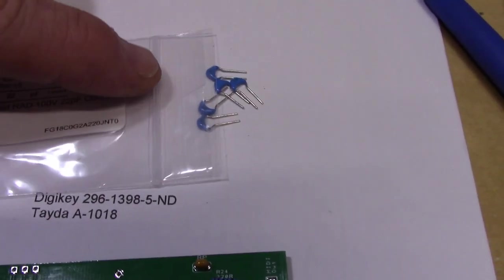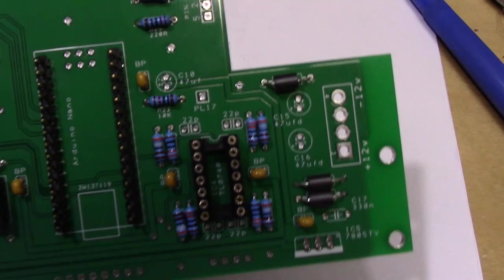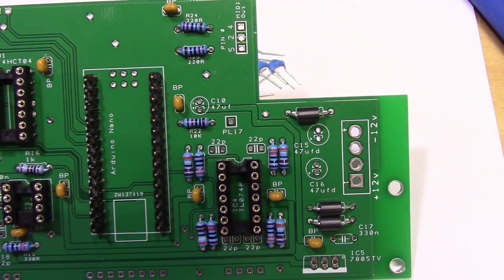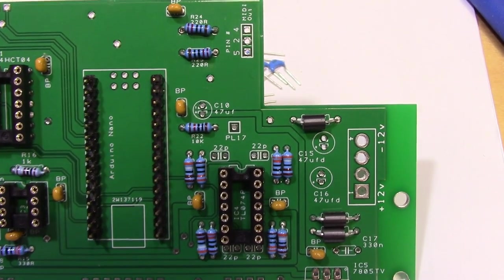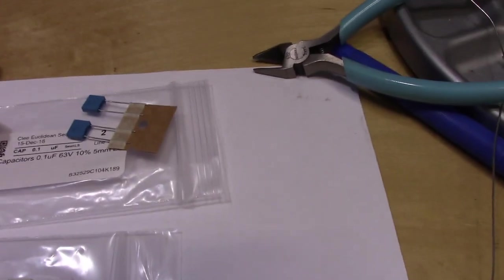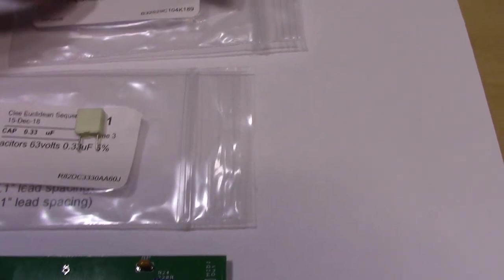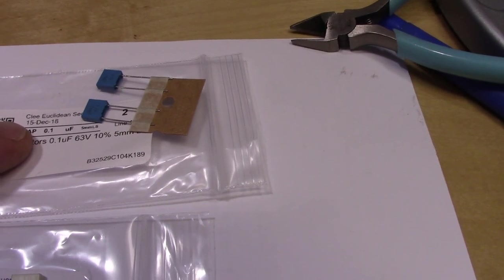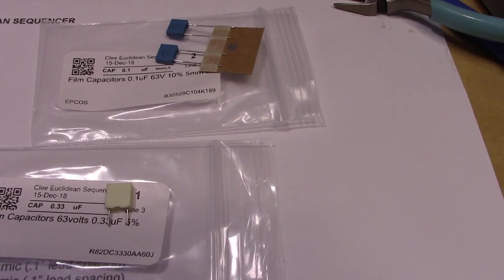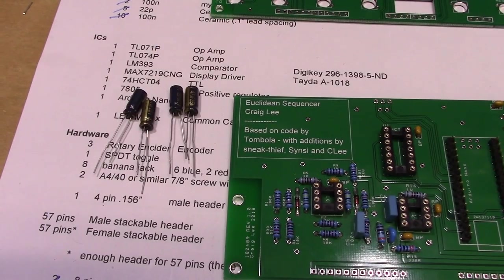Next I'll put in these five little 22 picofarad capacitors — they're very small and don't hold a lot of charge. On the board it just says 22p. Then we're going to put in these blocky film capacitors: one that's 330 nF and two that are 100 nF. Film capacitors are not polarized, so it doesn't matter what the orientation is as you put them in.